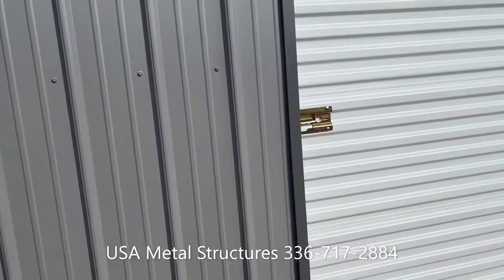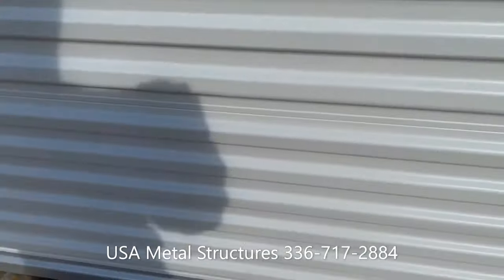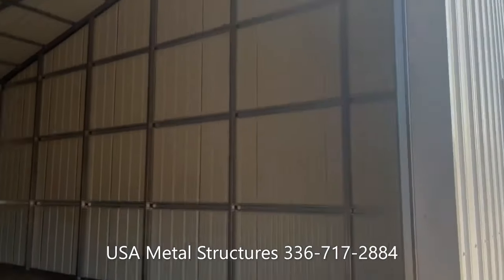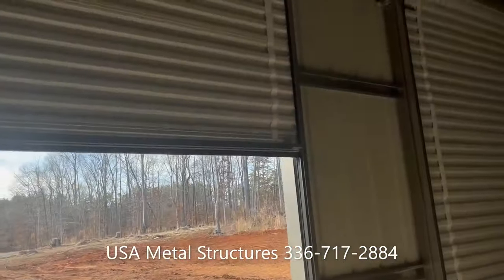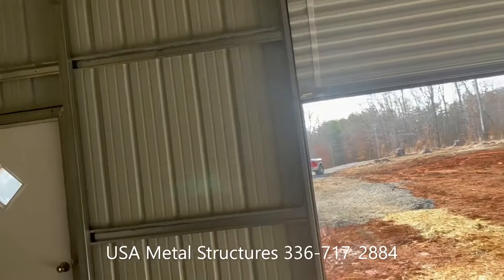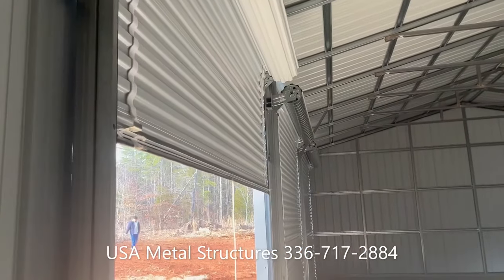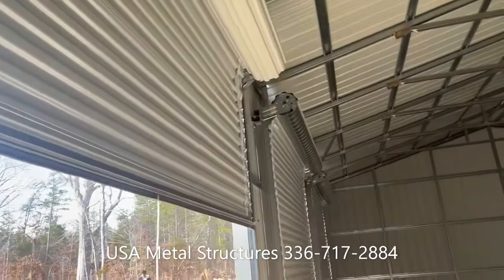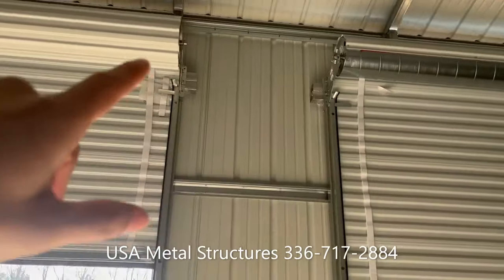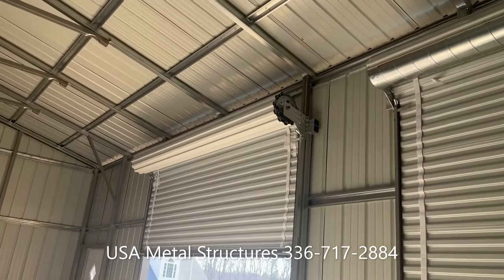I'll demonstrate the roll-up door and how it works. It does roll up into a canister, so if your roll-up doors go on the side — what we consider the length or eave side of the building — you do have to have at least one to two feet of clearance from the door to the top of the eave height of the building. That way it gives enough clearance for the roll-up door to roll up into.